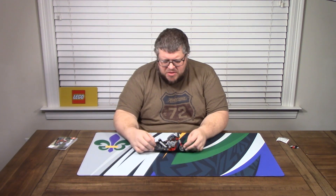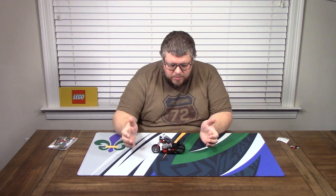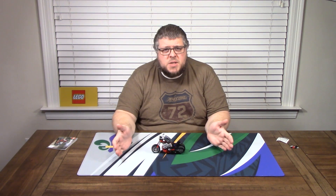Overall, it wasn't bad. It took some time, it was fun — it's a LEGO build, you get the automatic fun for that. But yeah, this is the LEGO Technic Chopper.